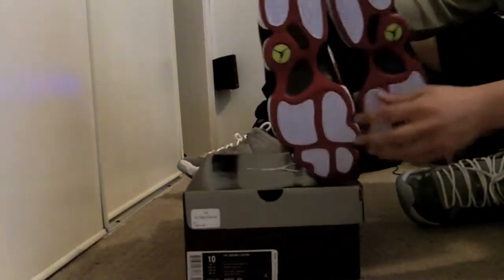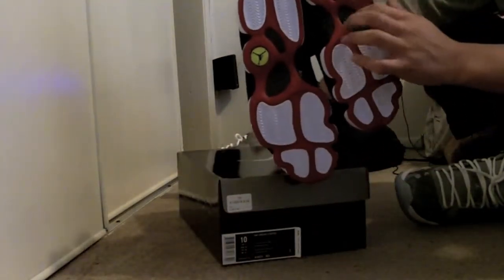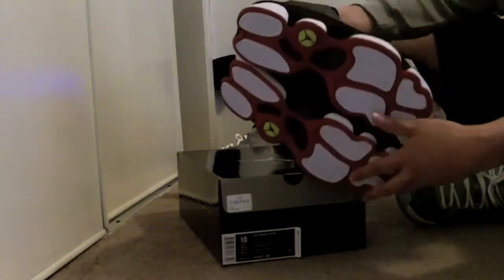You have your hints of white, that red carbon fiber, and the logos. Very nice shoe overall.